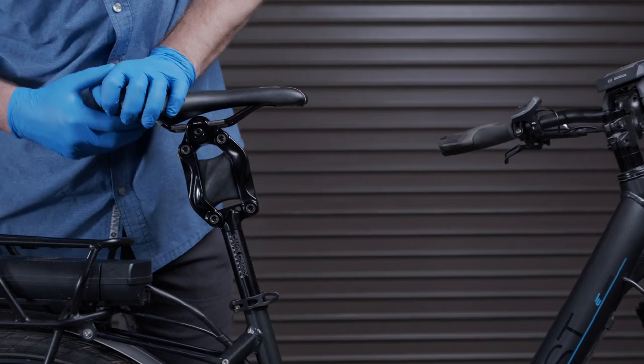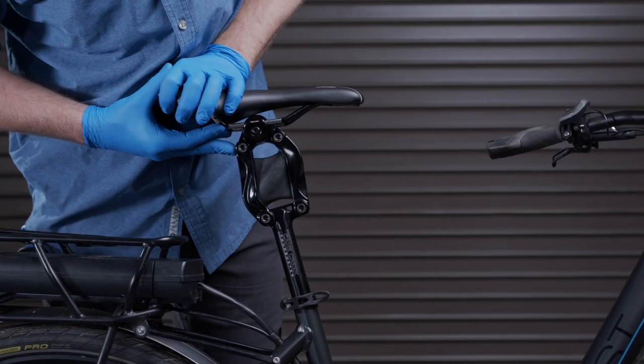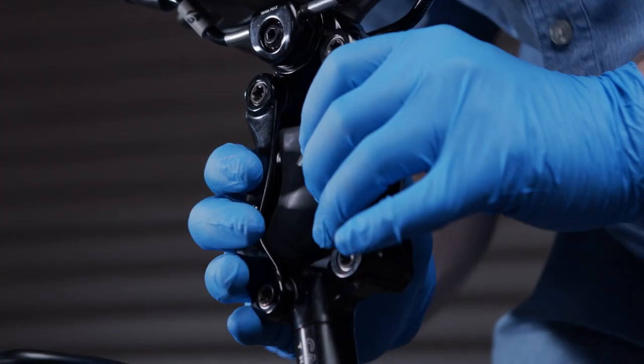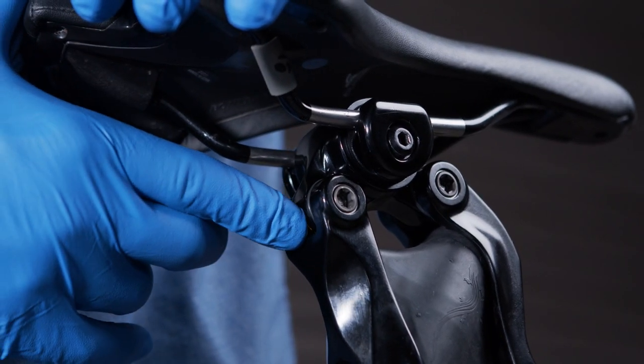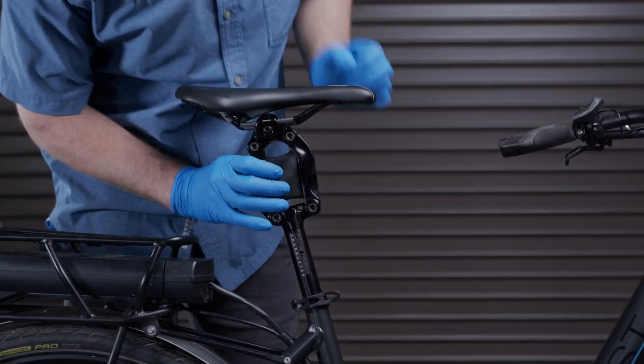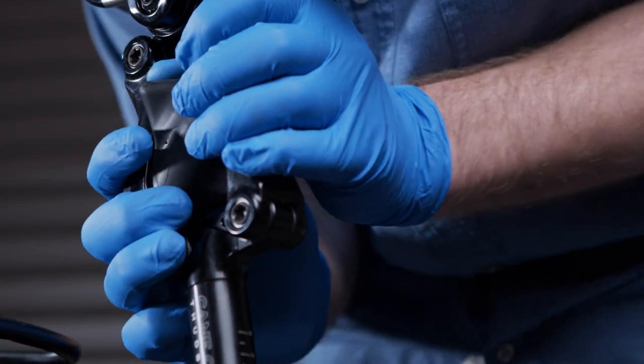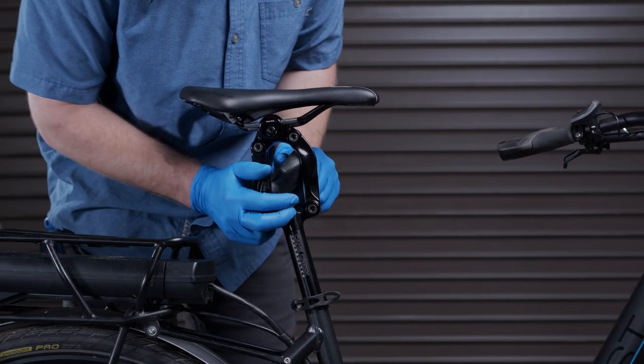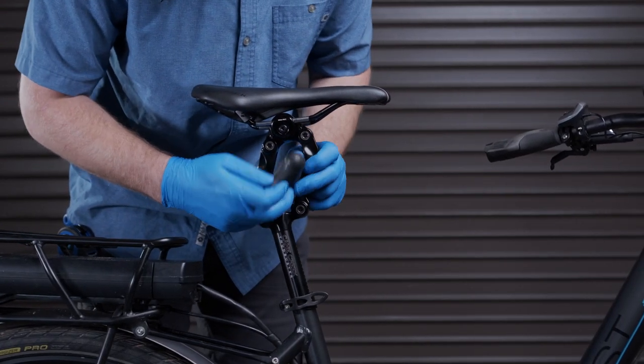To change elastomers, start by firmly pressing on the saddle to allow the arms to compress the elastomer. While the seat post is compressed, press the gold button on the back of the seat post. Twist the elastomer so that the wings of the elastomer stick out of the pivot arms. While the pivot mechanism is loose, remove the original elastomer.